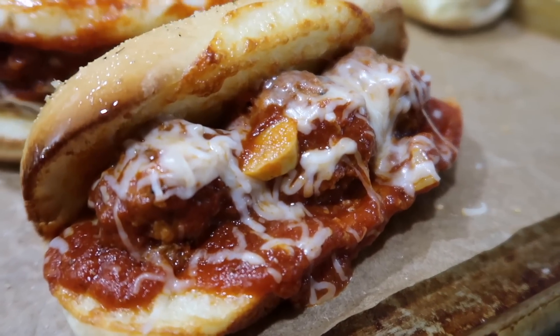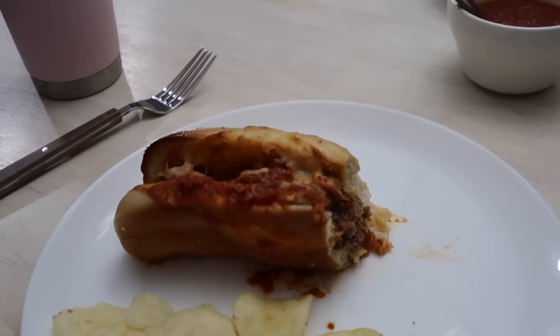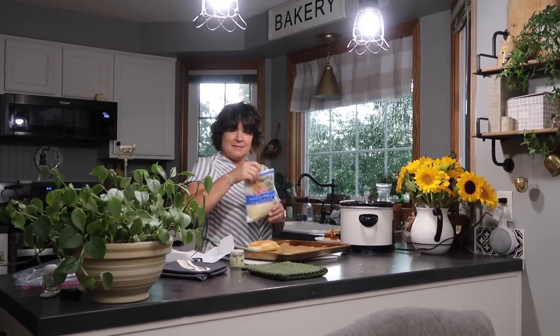Oh my gosh, it's beautiful! A meatball sub — what a delicious treat. I already ducked into mine. Very tasty. Hope you guys enjoyed this video. Thanks Mom for sharing the recipe. Thanks for watching!